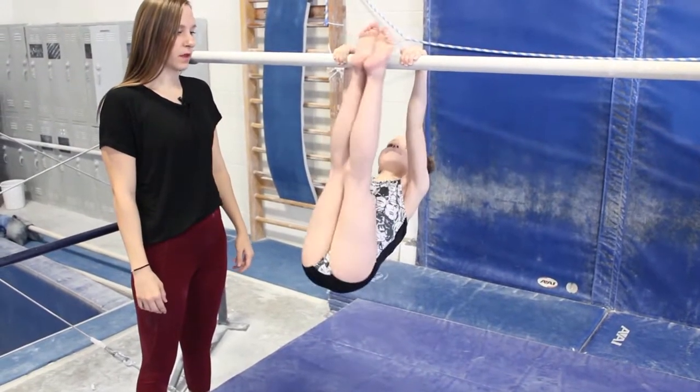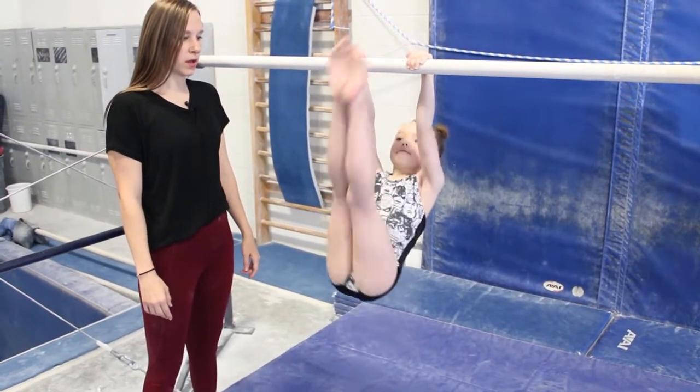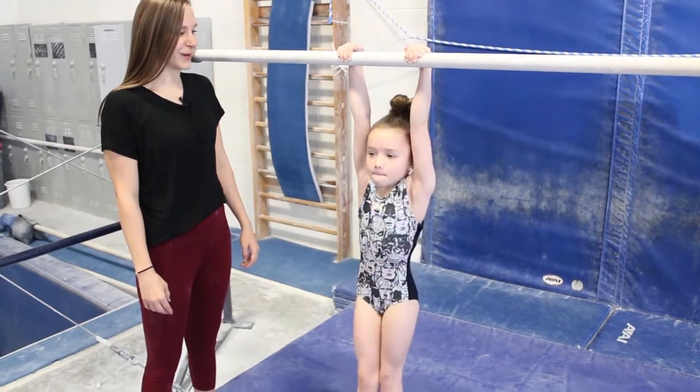Go ahead. You can tell she's squeezing her legs, her toes stay together, she touches in between her hands — well done.